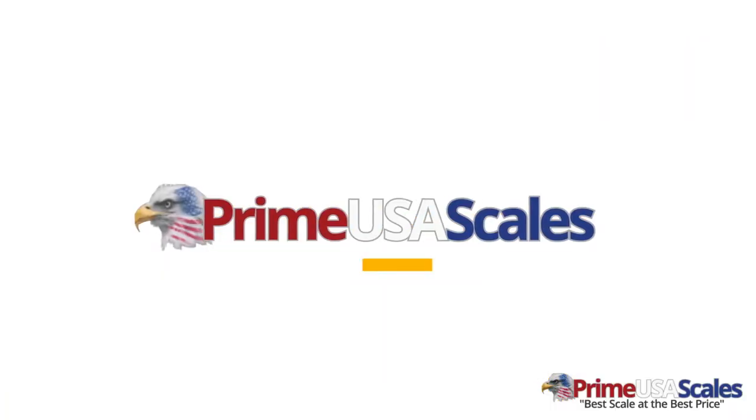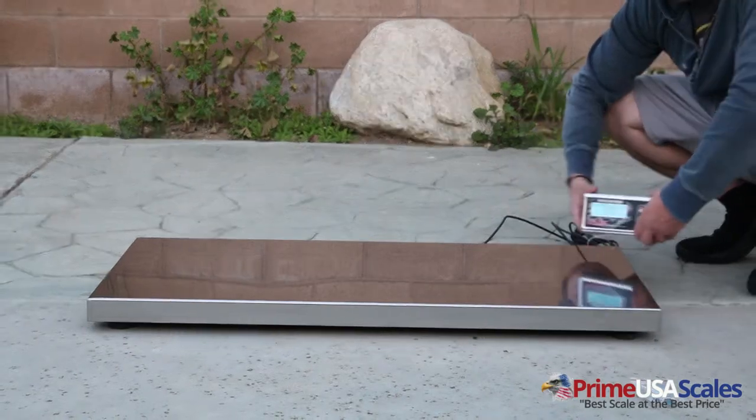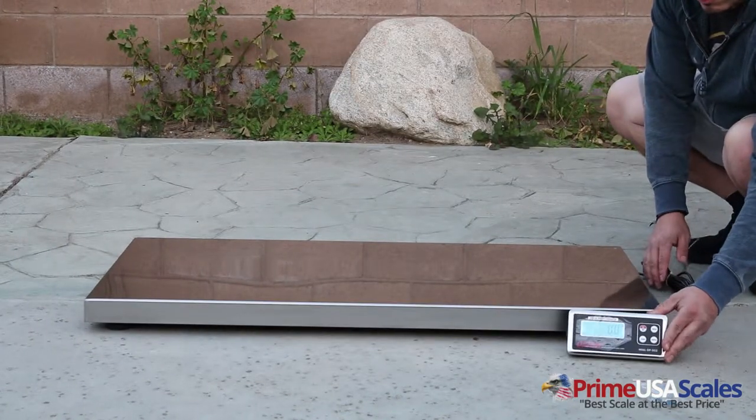Hello, my name is Fred. I'm with PrimeUSA Scales, and I am the sales manager, and today we're looking at the OP-922 Livestock Vet Scale.